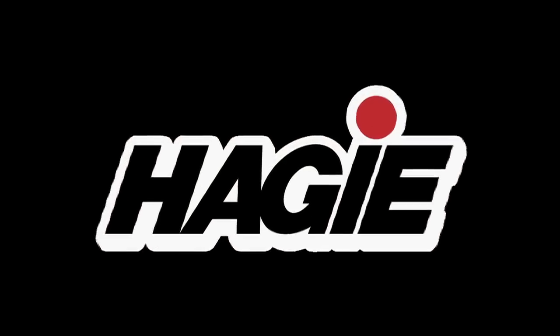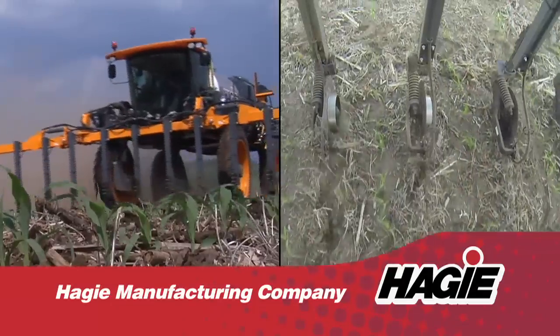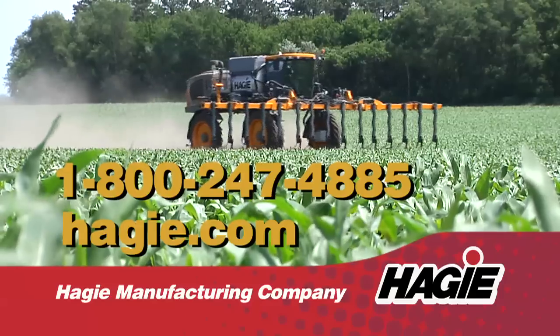Your time is valuable. That's why you need a Hagee STS application system. Hagee STS products are designed for precision and efficiency, allowing you to make applications all season long with just one machine. Contact your Hagee rep today.